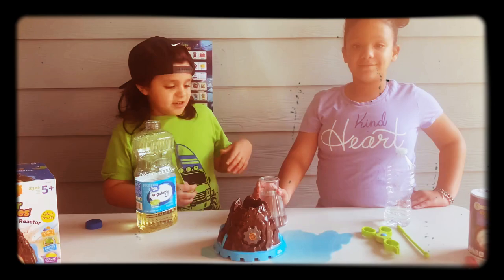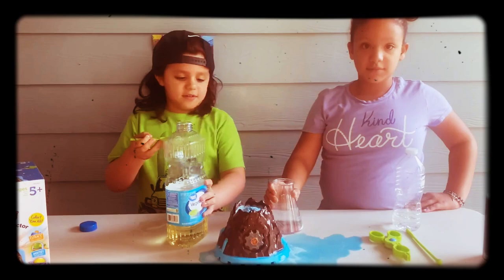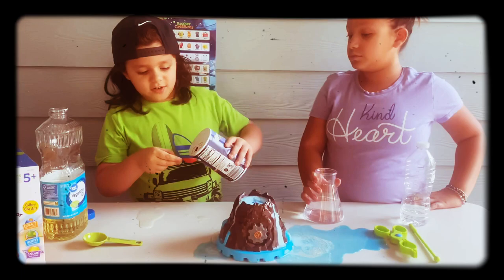At this point I need one tablespoon of vegetable oil. My assistant is going to pour the water while I'm putting in one tablespoon of vegetable oil. Now I need two teaspoons of salt.